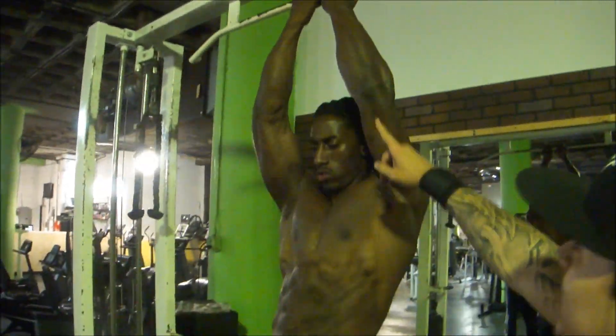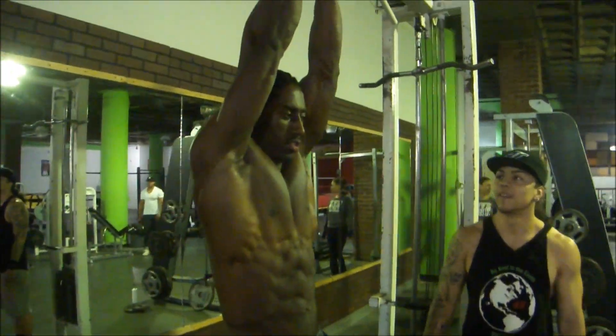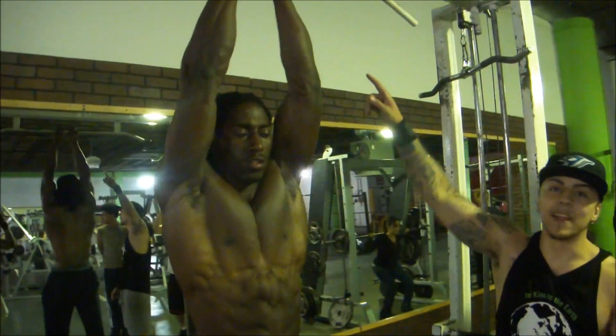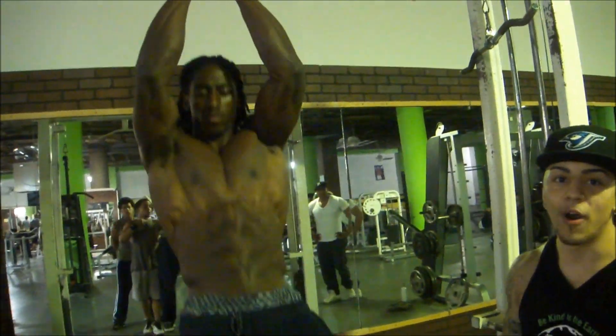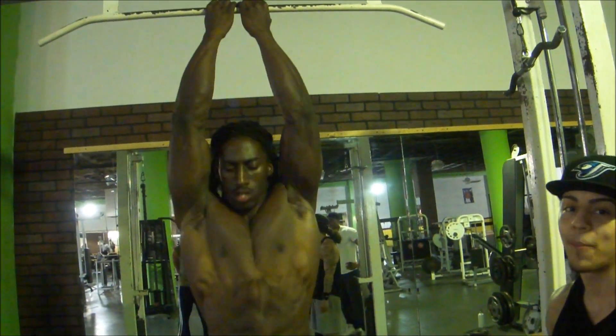Watch the arms. L's broken. It goes from an L to an I. Chin above the bar — none of these half reps. Chin goes straight above the bar, chin above the bar all the time. None of these — we're not just throwing your neck up. Throw your face over the bar by yourself.